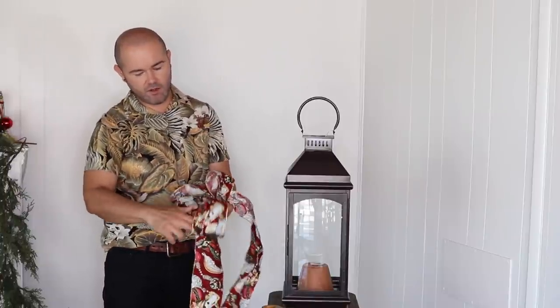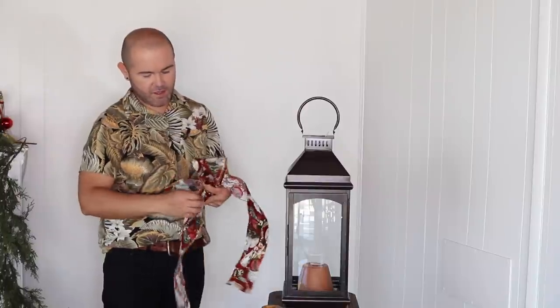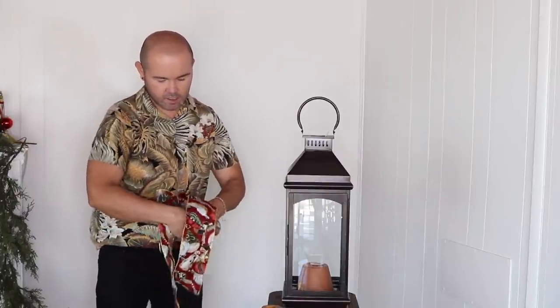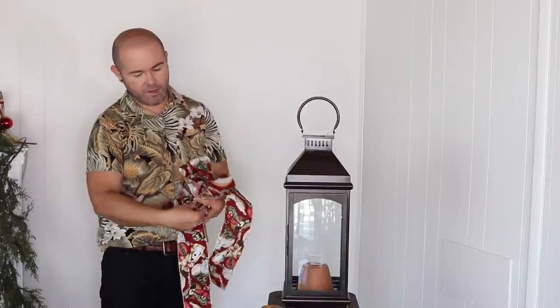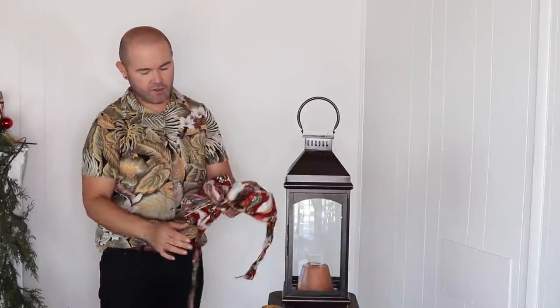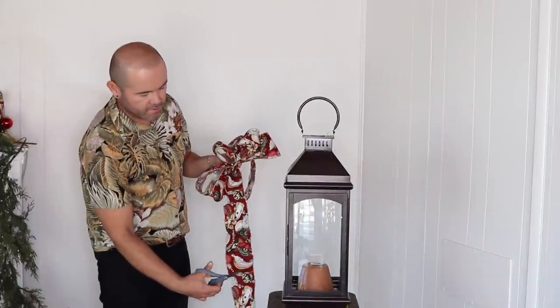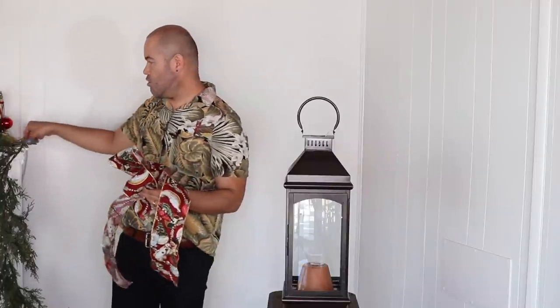Do a little loop in the middle, then pull down to measure and make sure the tails are the same length. Then make your bow. If you haven't seen my video on how to make a bow, I'll link it up — I show three different types. I'm going to do a four-loop bow and cut here. Then I'll add some gold ribbon in strip loops as an accent.